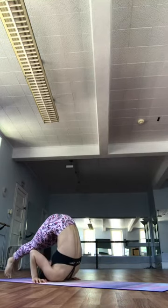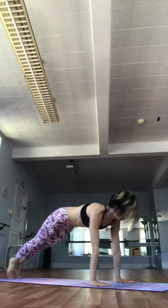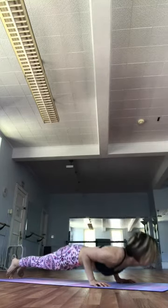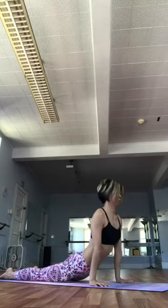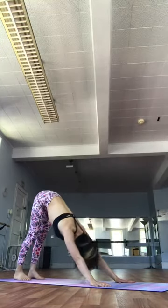Exhale. Chaturanga Dandasana. Exhale. Inhale. Upward facing. Exhale. Downward facing. Come to your knees. Shirshasana. Headstand. Sapta. Prepare. Interlock your fingers. Top of the head on the ground. Elbows down.